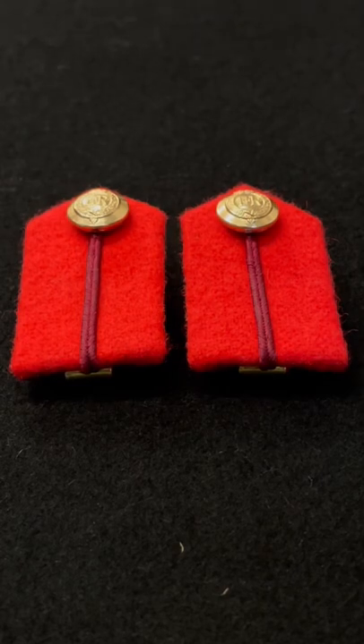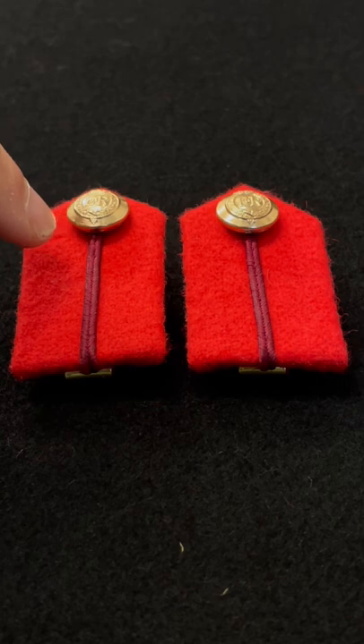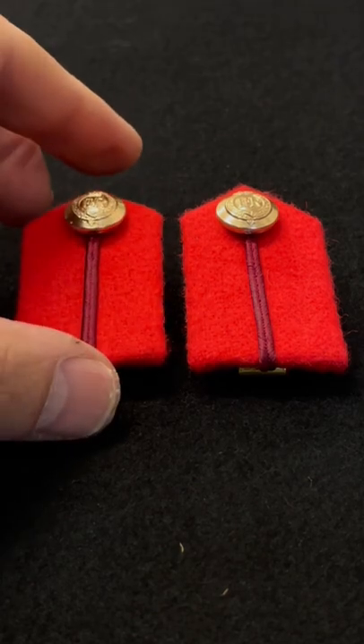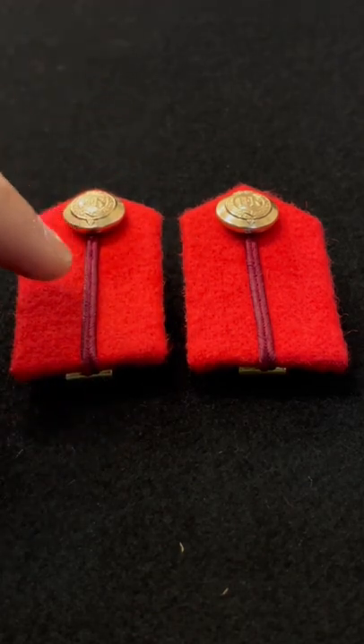Hi guys, thanks for checking out this short video on my channel Windsor Medals. I just thought I'd like to show you these gorgettes — these are Brigadier and Colonel gorgettes. They've got a button here and a maroon burgundy lace going down the front. If they were generals' gorgettes, these bits would be all gold.